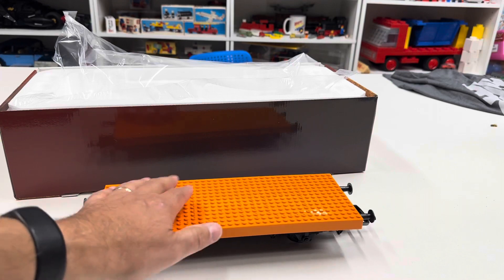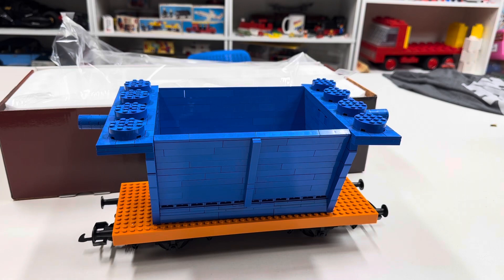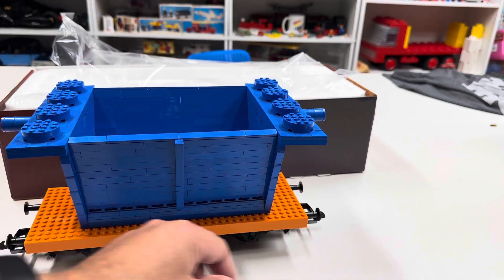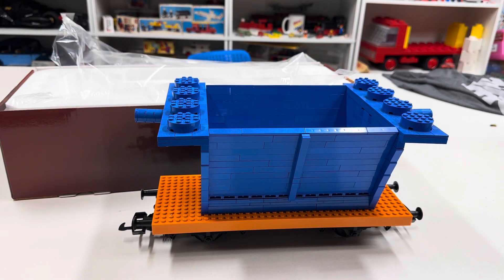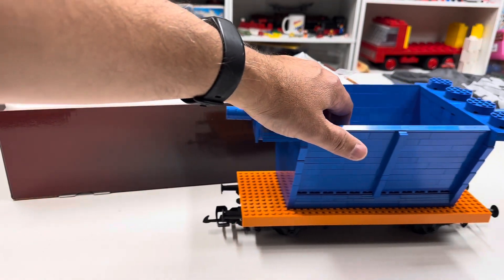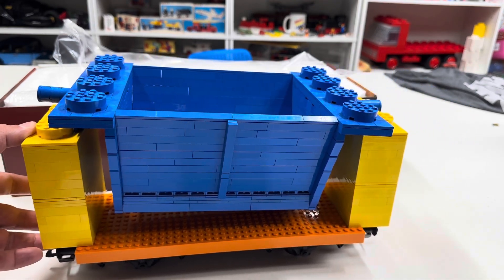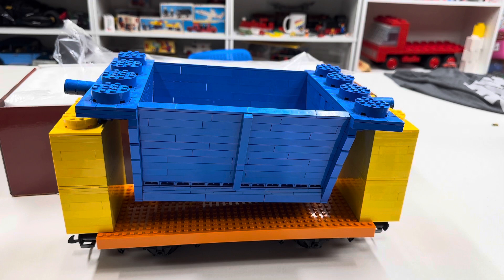There you go. It's a little bare without having anything on it, so let's put something on it. It is actually a little too small for the tipper. Like if I put the brakes on either side of it, it's too long. The tipper truck piece is too wide — it won't fit. The flat car is not long enough. It needed to be about 10 studs longer, I think. That's a pretty sad car I just made.